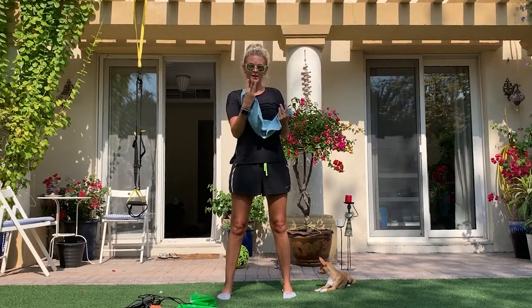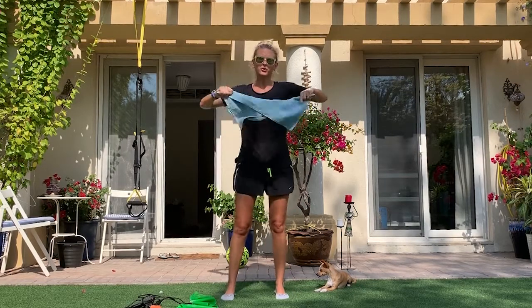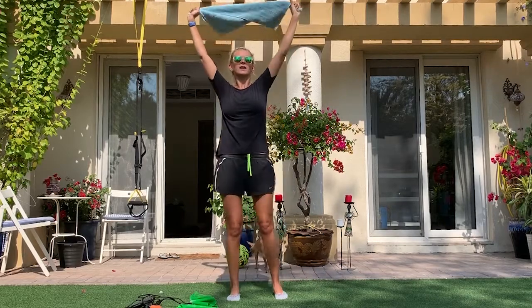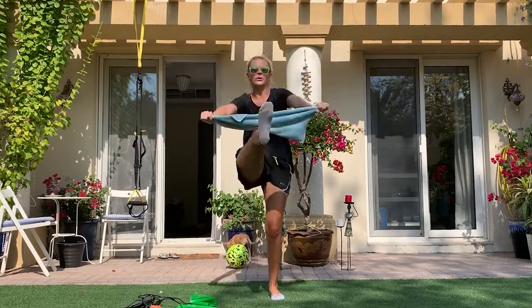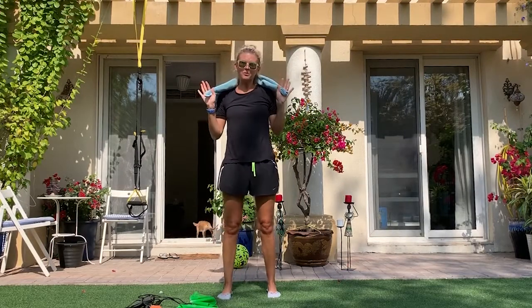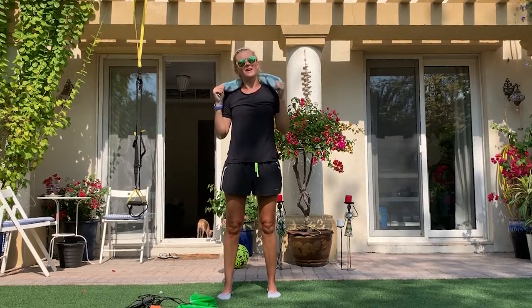Step 3. Raise your arms up and keep your legs moving one by one. Let's go. Great job everyone! Have a nice day and have fun.